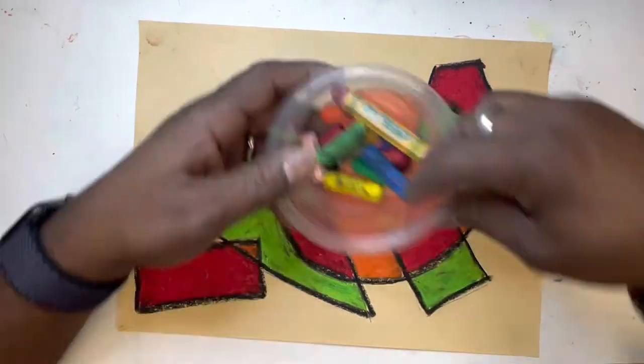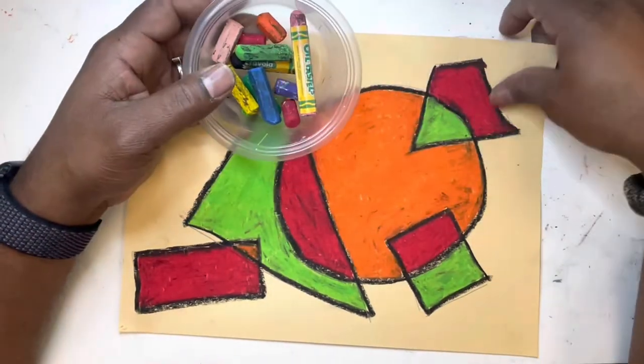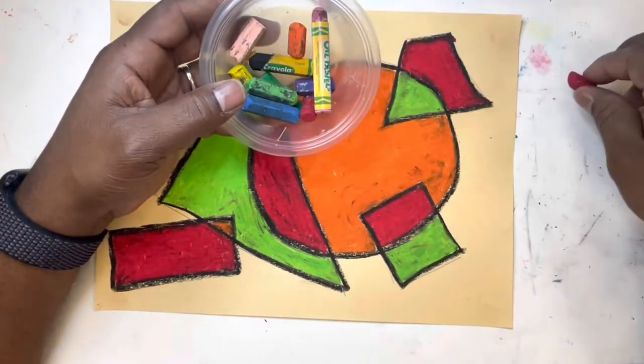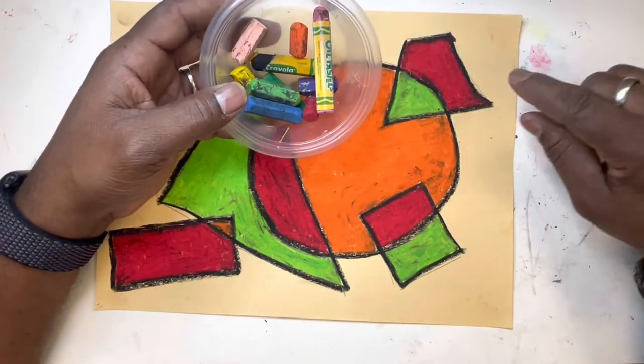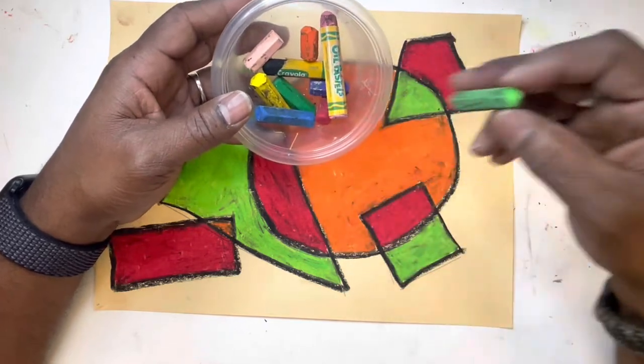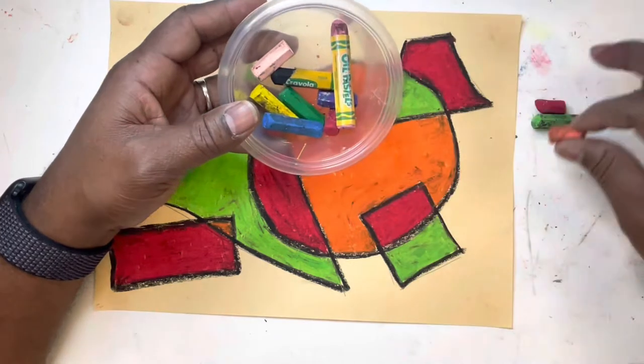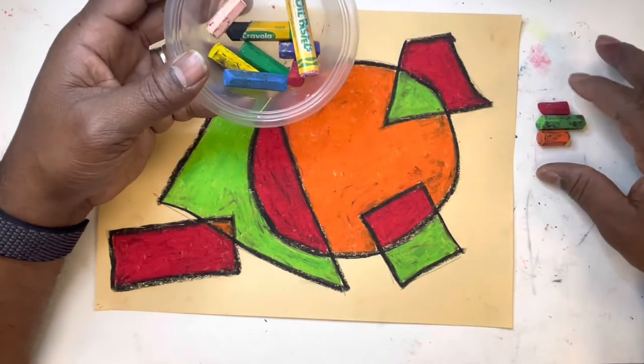Next, let's address the background. You didn't think we were going to do anything with the background? You thought we were gonna leave it like this? How could you believe I would allow such a thing?